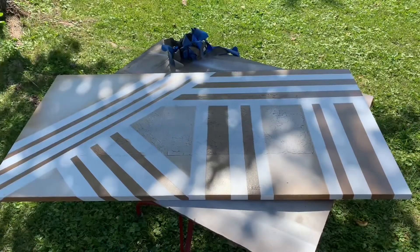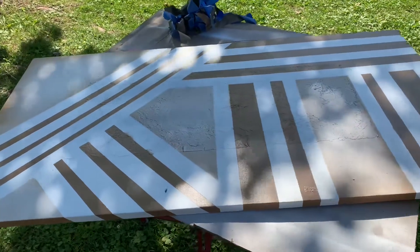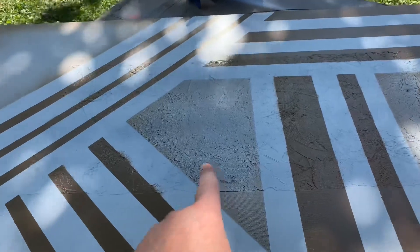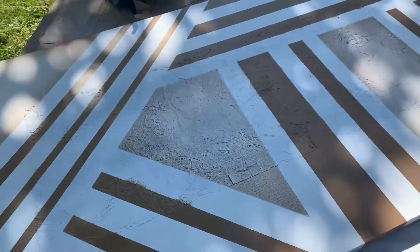Oh my god, I love this! The little overspray that happened — even though I didn't paint it brown — I kind of edged it up here. Oh my god, I made a creation!